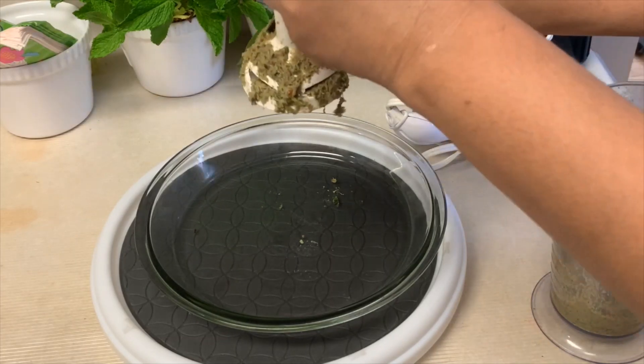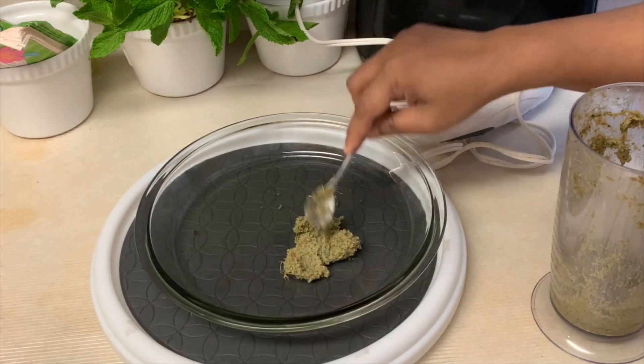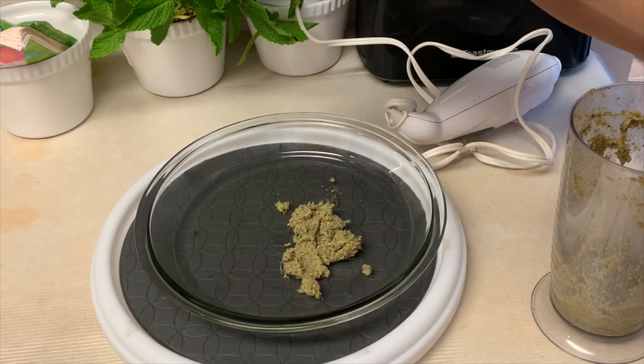We are done completely. Then we will get a little mix to make this and bring it together, so we will combine everything. We will put the mixture together, if we add and put it all together. We will put everything together.